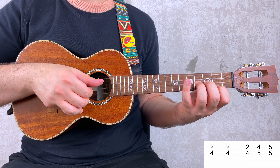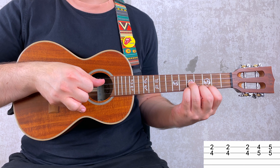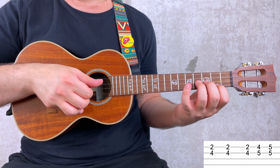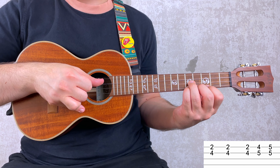You carry on and you have again 2 and 4, then 4 and 5, and 5 and 5. And you finish the first measure of this riff. Let's put it together: 3 and 4, and again 3 and 4.